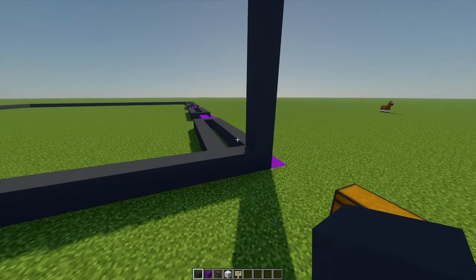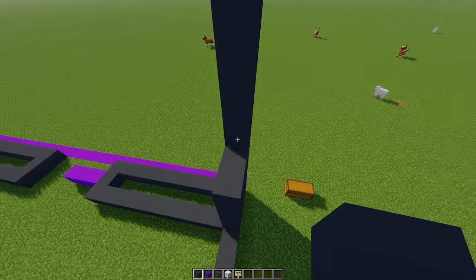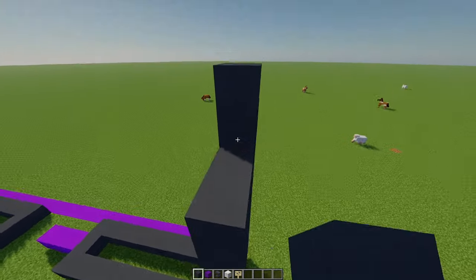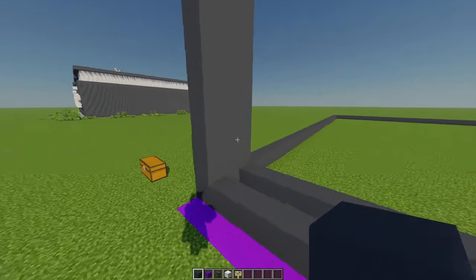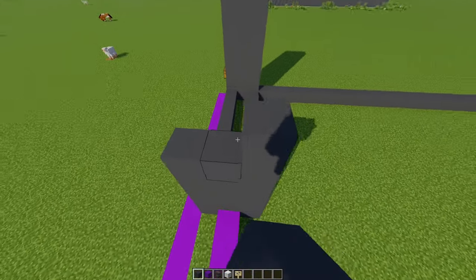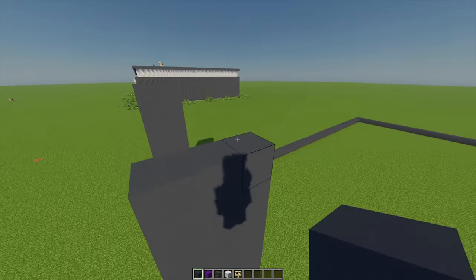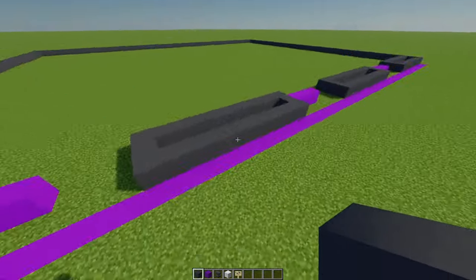Just next to this pillar that I built, I'm going to go across two and then up just till we reach the top. Then I'm going to do the exact same on this side as well, and then repeat this for the rest of these three sections over here.